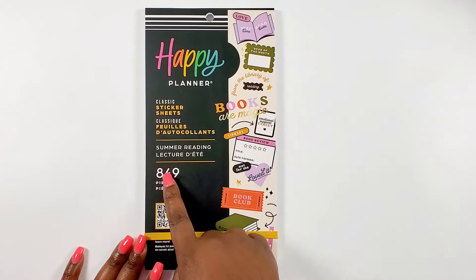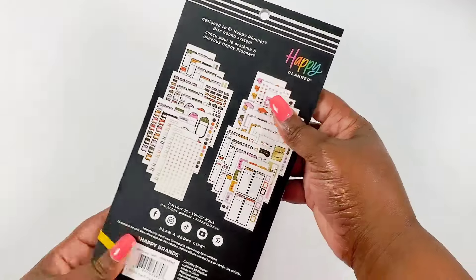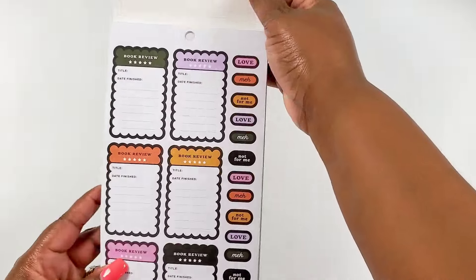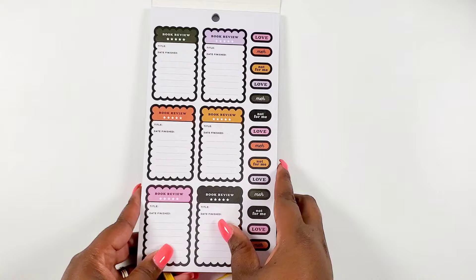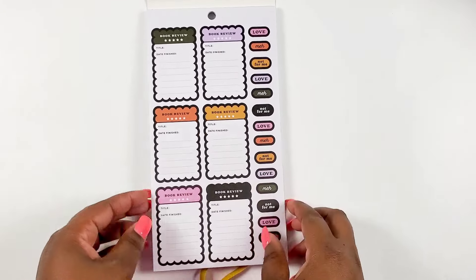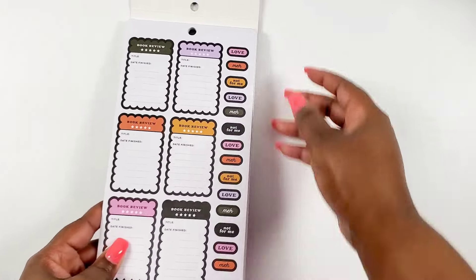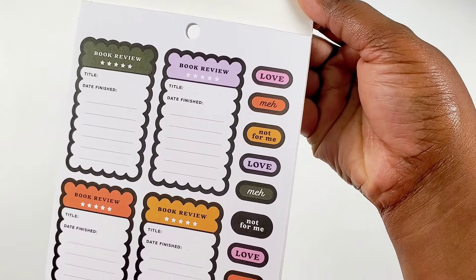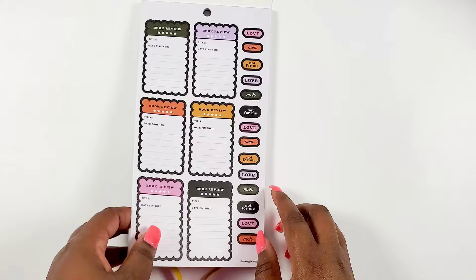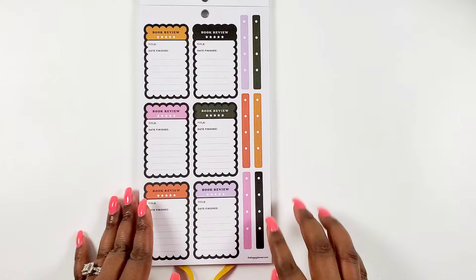Now switching over to the sticker books. We have a classic sticker book called 'Summer Reading' - it has 849 pieces and it's all about books. We've got some book review stickers with nice little bordering around them, and then some review labels that say things like 'love me' and 'not for me' - so when you're reviewing books you can label them. That would be really cute. There are two pages of that, and this one has checklists.